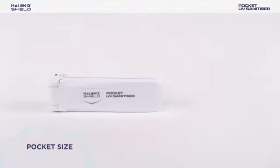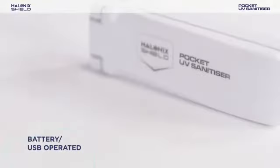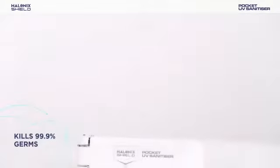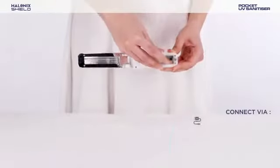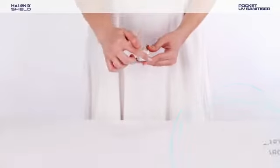Presenting the new Halonyx Shield Pocket UV Sanitizer. It kills 99.9% germs. It works with AAA batteries or a micro USB cord.